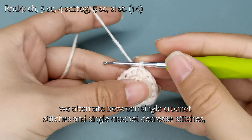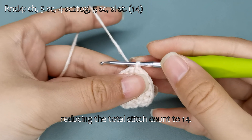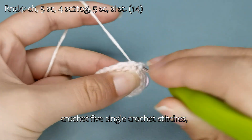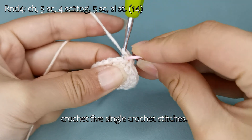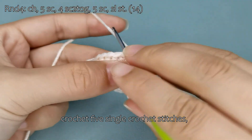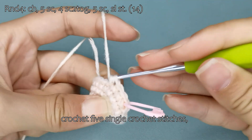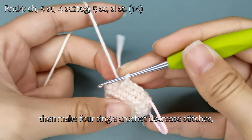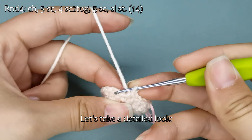For the fourth round, we alternate between single crochet stitches and single crochet decrease stitches, reducing the total stitch count to 14. Begin with a chain stitch, crochet five single crochet stitches, then make four single crochet decrease stitches. Pay close attention to the method for crocheting the decrease — let's take a detailed look.